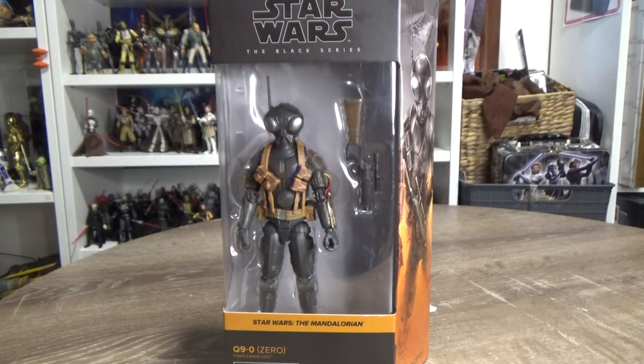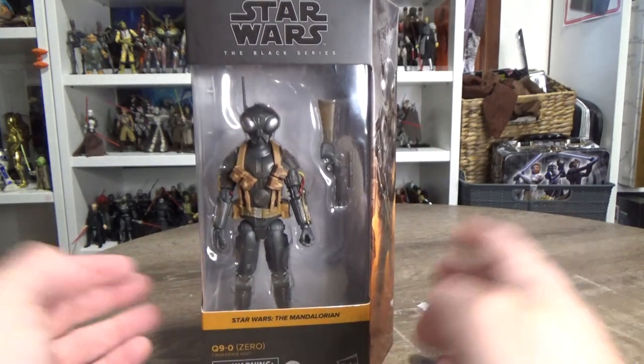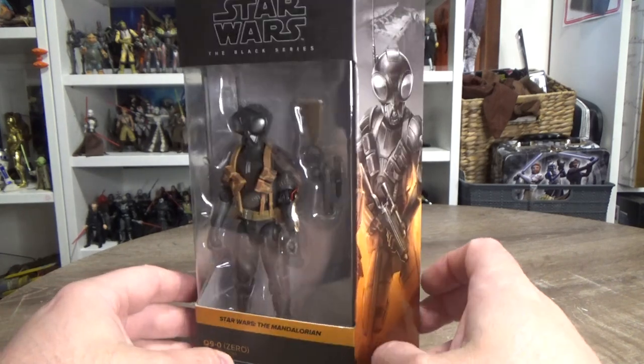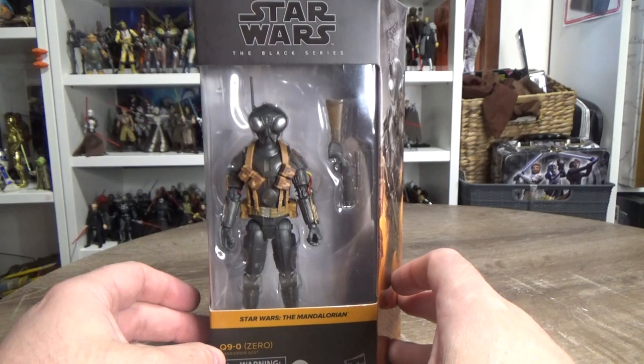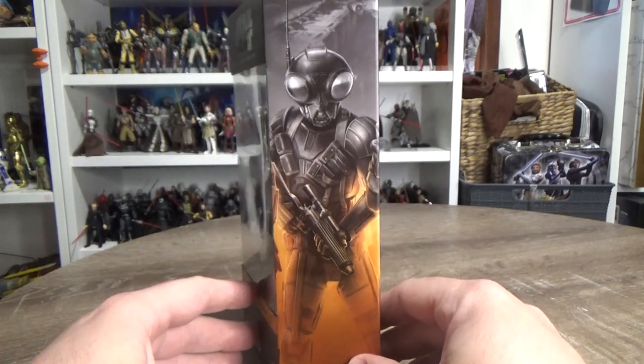I'm pretty excited about this figure. I picked this one up from Kmart today. Australia has been getting Star Wars figures back in — particularly Black Series — which is great to see. Kmart apparently just struck a deal with Hasbro, so they'll be giving us these figures for the foreseeable future at $35, which is the cheapest on the market in Australia right now.